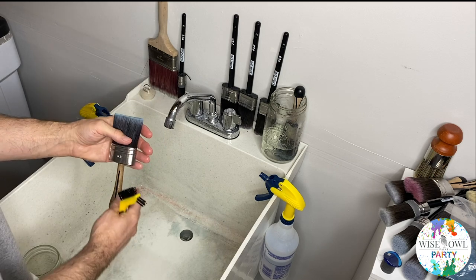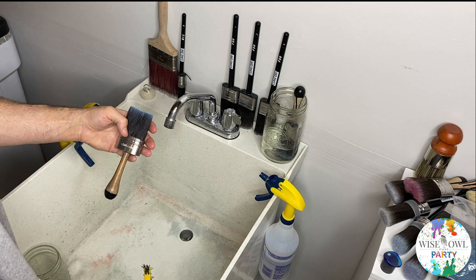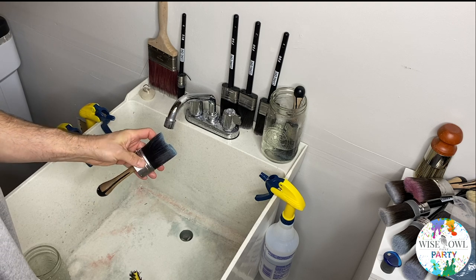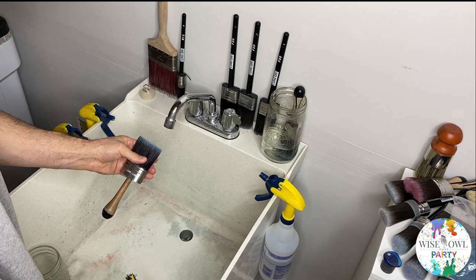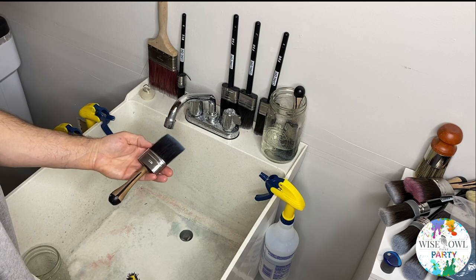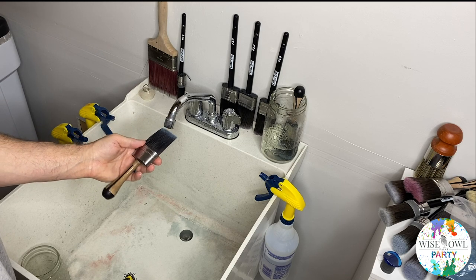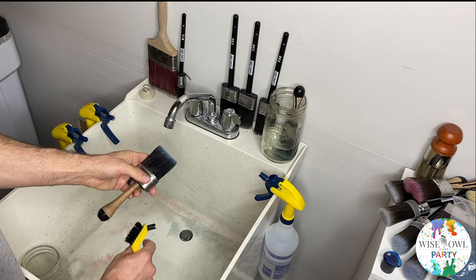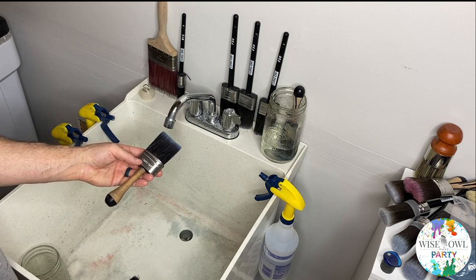Make sure to rinse it out really, really well if you're going to use soap, because you don't want to leave soap residue and then dip that into your paint. I don't normally use soap — I don't really see a reason to unless it got really, really dirty. I'm pretty careful when I'm painting to ensure I don't get paint all over it too badly, or leave it in the plastic bag too long where it starts to get crusties up around the metal area where I'd need soap.